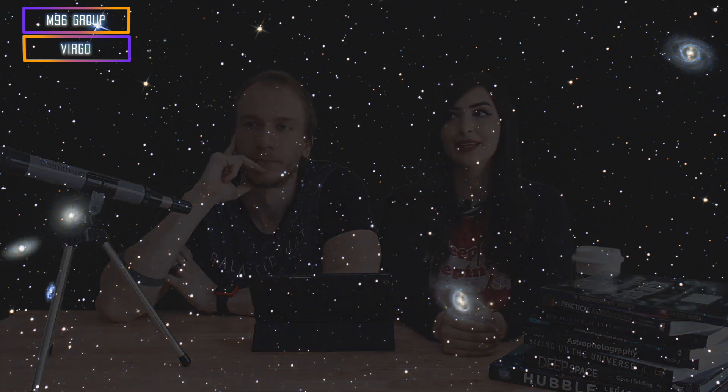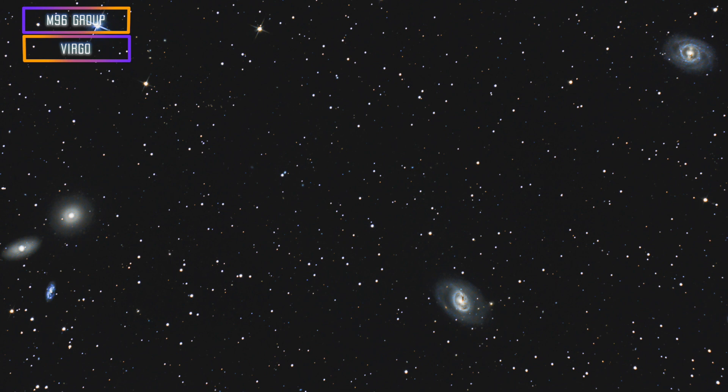My personal favorite objects to capture in March are three Messier objects plus a bunch of other galaxies in the same frame. We have M95, M96, and M105 — those three Messier objects are within the M95/M96 group of galaxies. There are also a bunch of NGC galaxies all around, so it's a lot of galaxies.